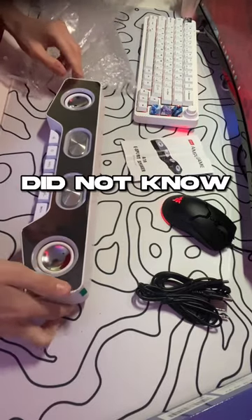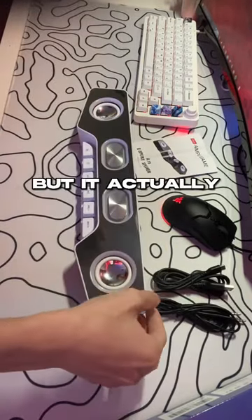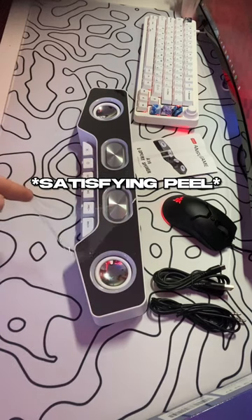First thoughts — I honestly did not know if it was going to perform well, but it actually surprised me. Satisfying peel.